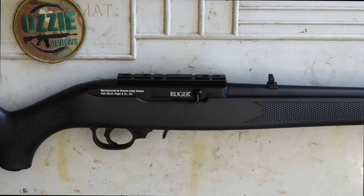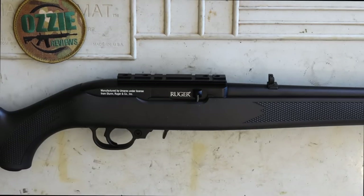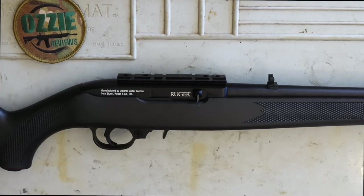The barrel on it is 16 and a half inches in length. The only thing I've added that's not original is just the top rail here so that I can put on a red dot if I want. It doesn't come with that, but being the standard size receiver, you can put that sort of stuff on top if you wish.